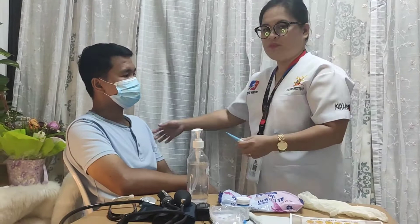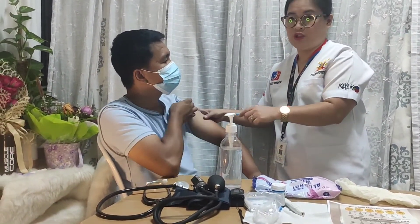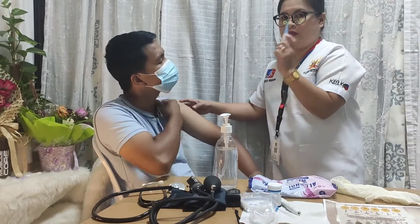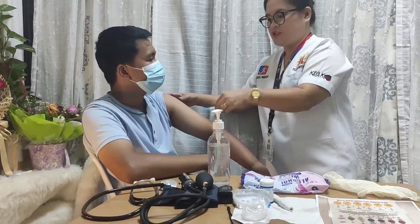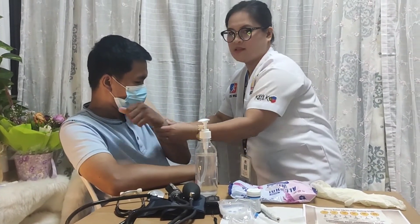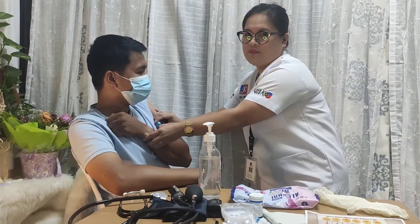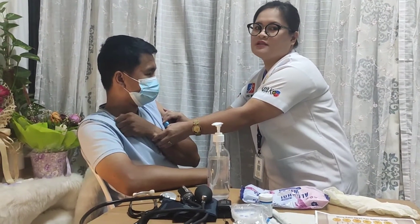Using the axillary thermometer: expose the patient's axilla. If it is wet, dry it with tissue or towel. Place the probe into the center of the axilla and place the patient's arm over the chest. Hold the probe, wait for the beep tone, and document the result.